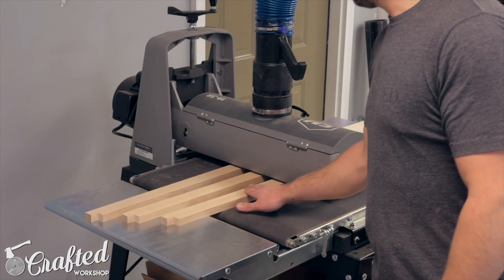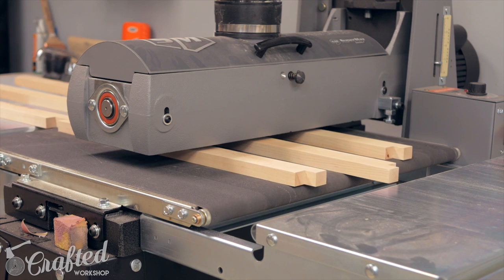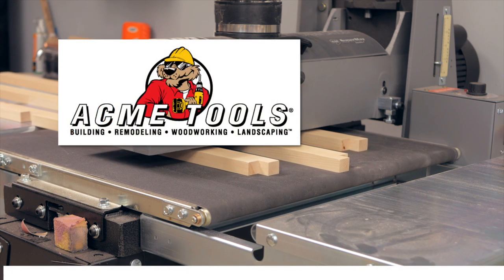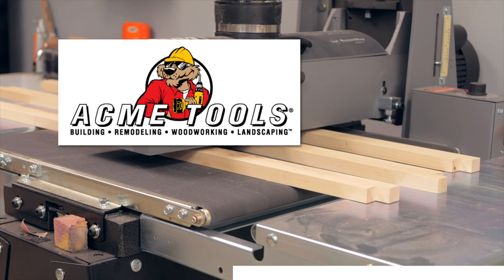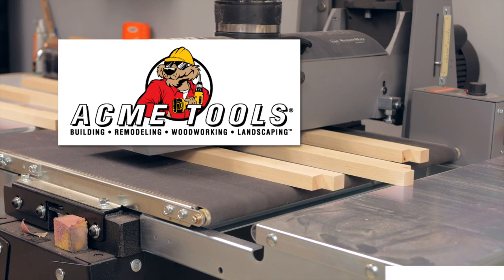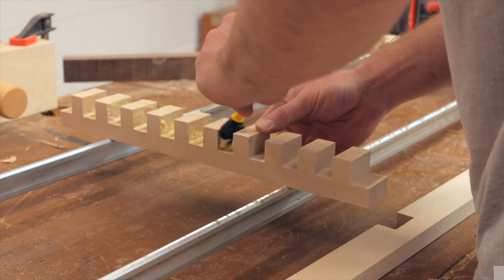Next I needed to sand off any burn marks left by the table saw blade during ripping. I used my drum sander for this, which is the perfect tool for the job. My drum sander is the Supermax 1938, provided by my friends at Acme Tools, the sponsor of today's video. Acme Tools is one of the premier retailers of tools and equipment in the nation, serving the contractor, woodworker, and do-it-yourselfer with a wide selection of tools from all the major manufacturers since 1948. I'll have a link to the Acme Tools website in the video description below.